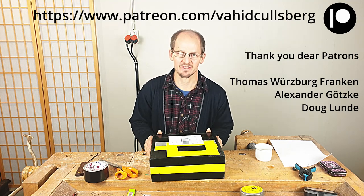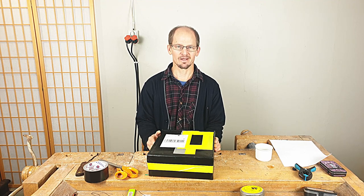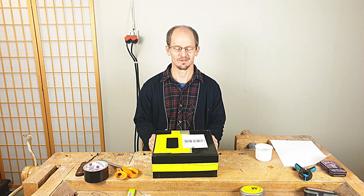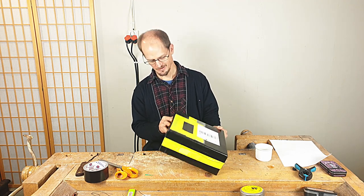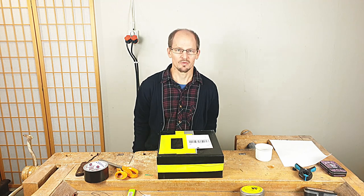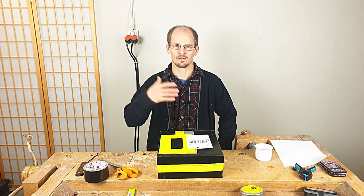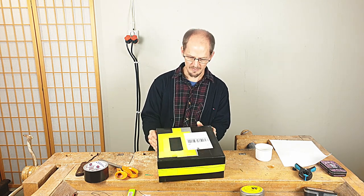Welcome back, my name is Vahid Kul Spey. I have received another package and I thought I would do another unboxing video. This is from a new friend, John in Holland, and we've been communicating through YouTube comments and later via email.